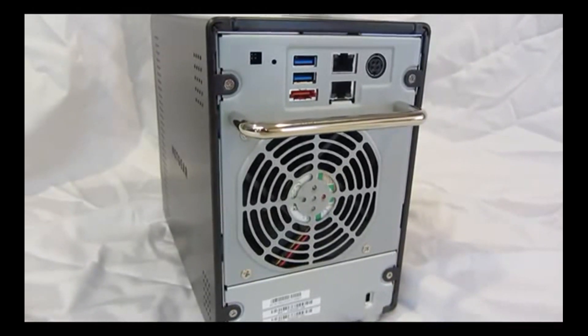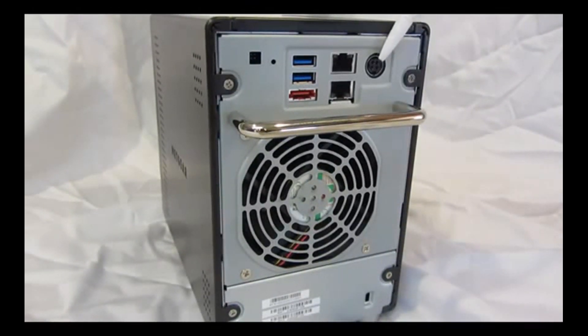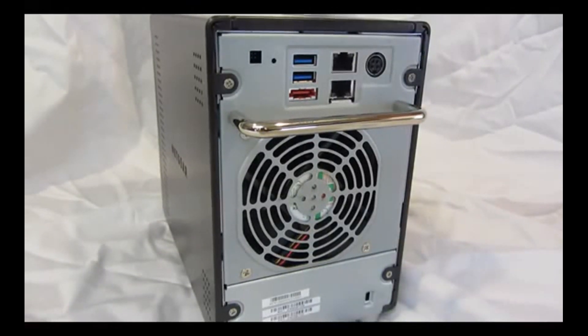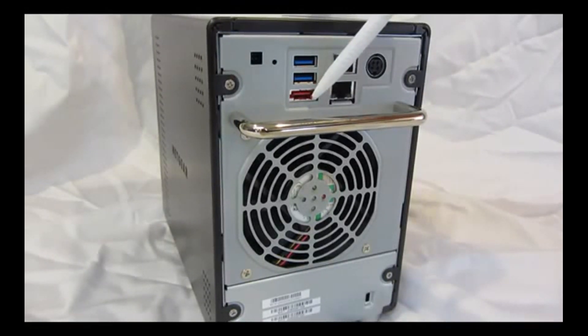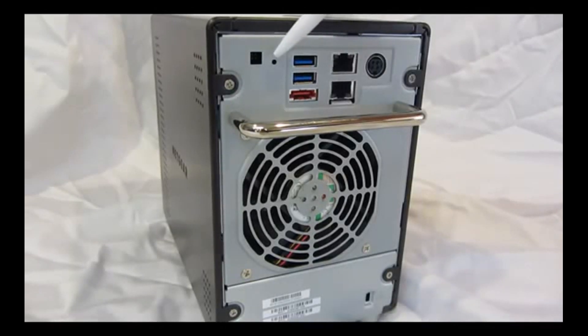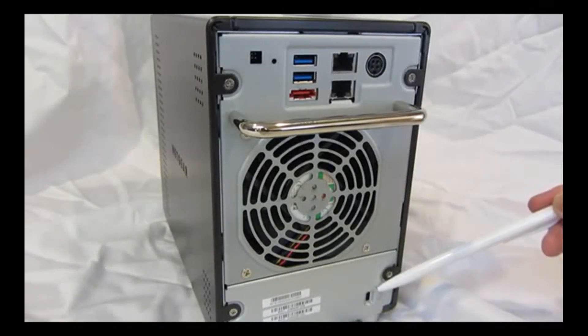Now let's look at the back panel of the ReadyNAS 104. There's a connection for the power adapter, dual gigabit ethernet ports with LEDs for status and activity, two USB 3.0 ports, one eSATA port for expansion, the reset button, and the locking feature.